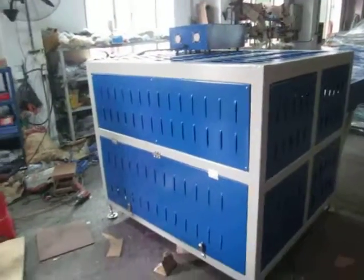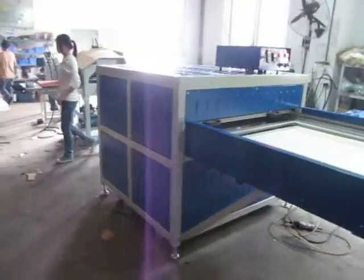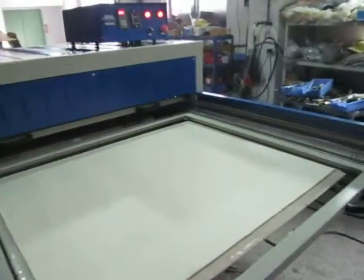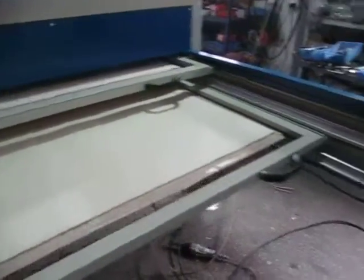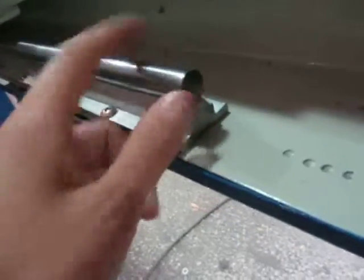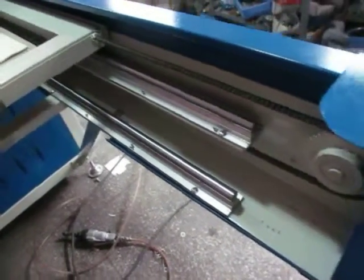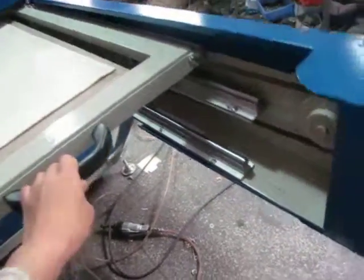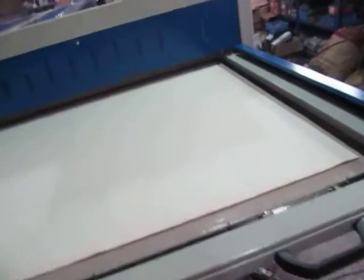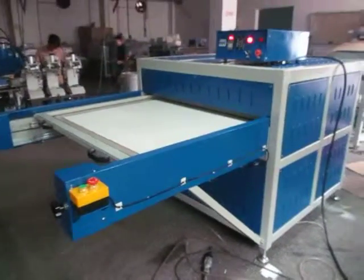This machine has a very beautiful design. It's square type. Only one machine, only one worker can operate it. It's double station at both sides. Very smooth. You can see this is solid — solid iron. The orbit is very smooth; you can easily push it inside and push it out. Only one worker can do this, and it will save you the workforce.